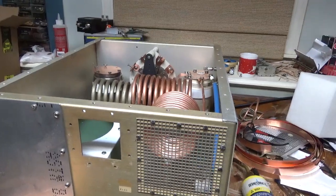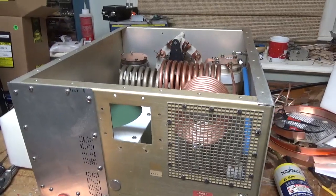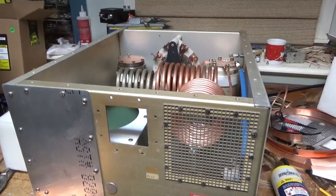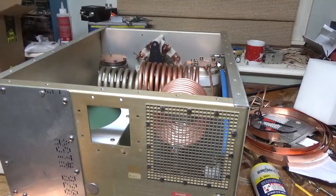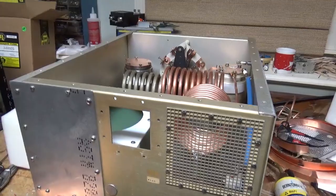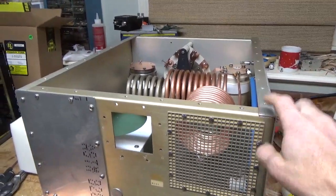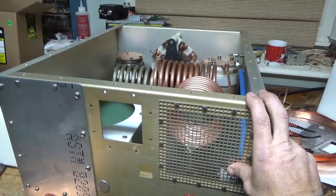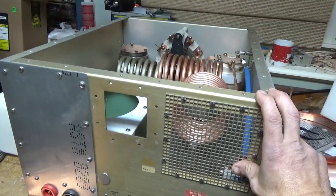There are guys in the Middle East and other countries where the legal limit is different. They purchased amps from a couple of these people here in the United States. One passed away and the other isn't doing it anymore. But this one is a true, true continuous duty cycle — I'm going to show you that.